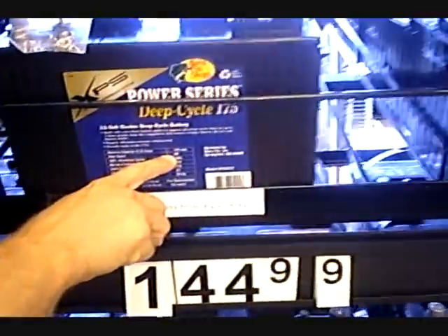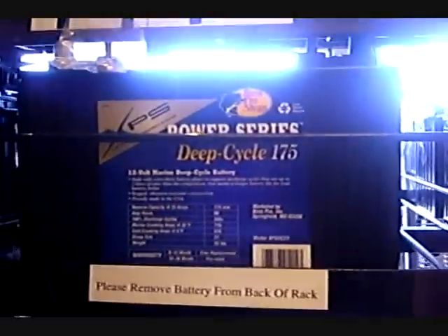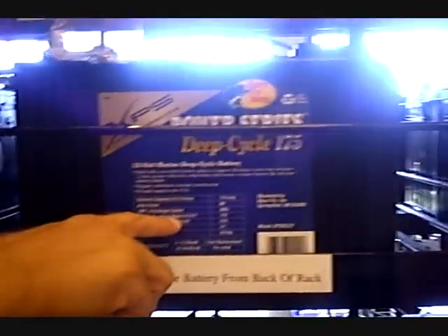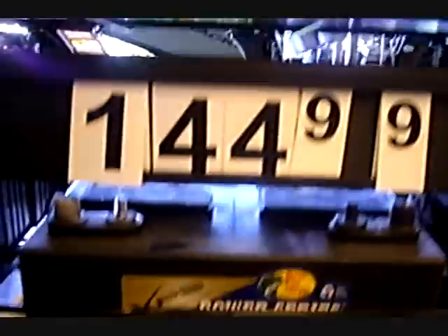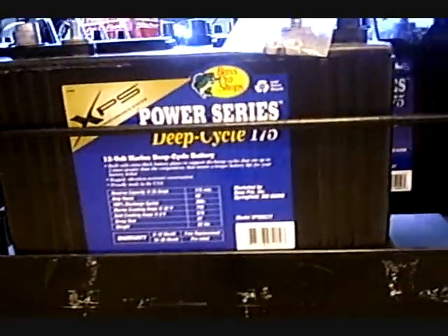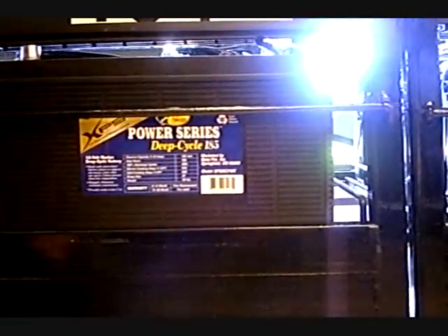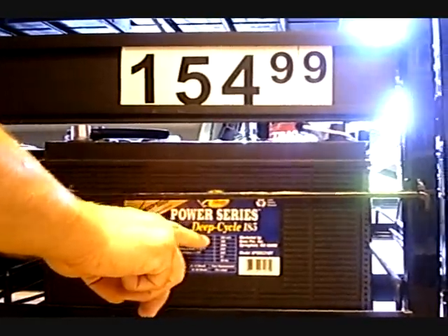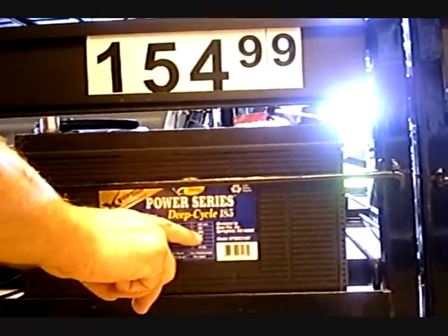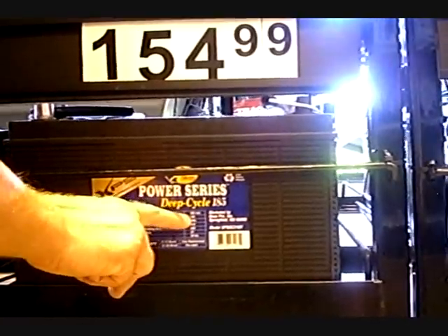It has 90 amps and you can charge it 300 times. And Kranken Amps 715 — this one is bigger. 185 minutes you can use at 25 amps. Can you believe that — you can recharge it 300 times and its capacity is 105 amps.